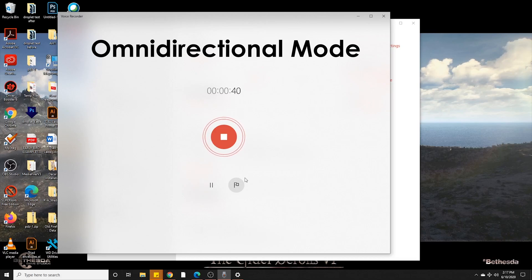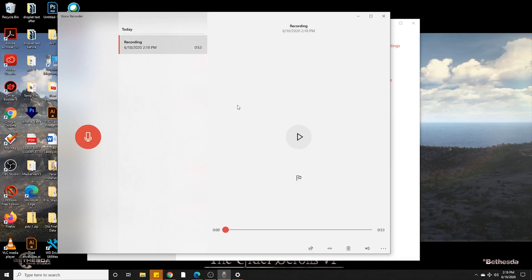All right, when you're done recording, it'll show up in the top left-hand corner. You can right-click that, and it'll go down to open file location. And then your file location will open.